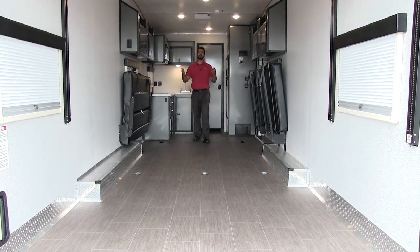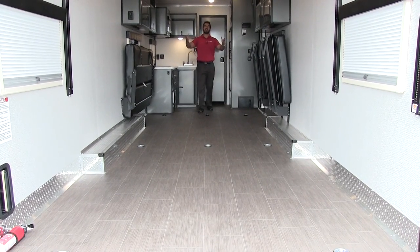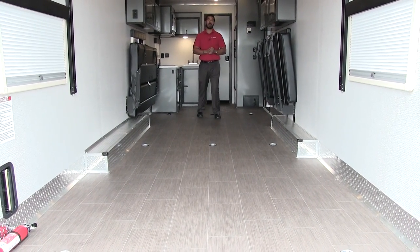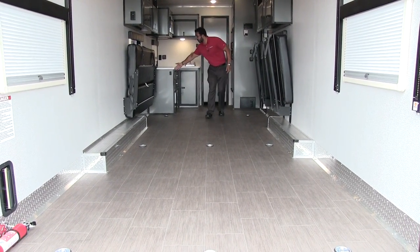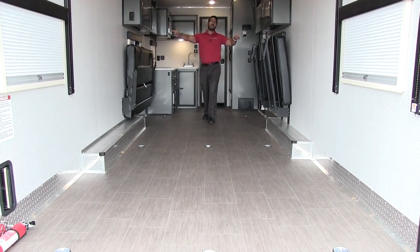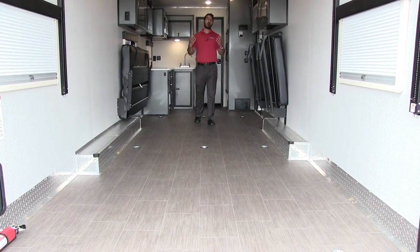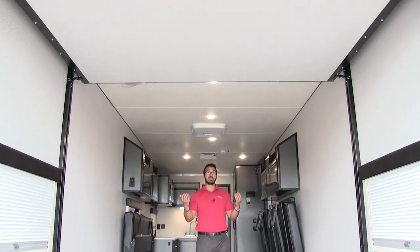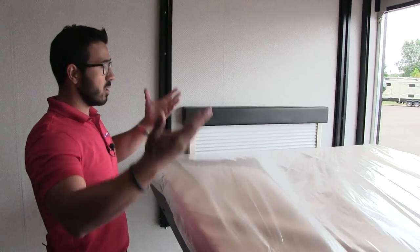Welcome to the extremely spacious inside of the Quicksilver 8.5 by 28. Before we go through all the features, I just want to show you exactly how big this garage space is — it is massive. If you have several toys or you're looking to bring a side-by-side, this is an excellent option. You have 18 foot 8 inches from the back up to your kitchen, and at the widest point it'll be eight feet wide. Right up top you have a nice queen bed on the Happy Jack system — when your toys are in here it's up at the ceiling, and when you're ready for bed you can drop it right down.